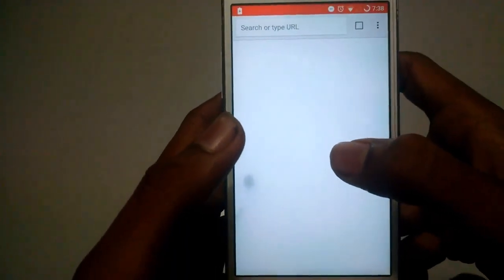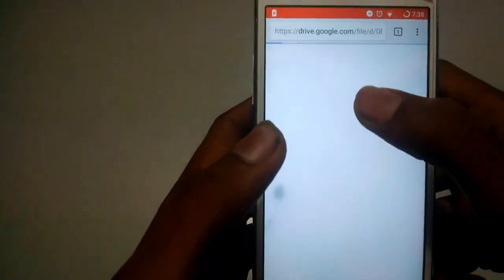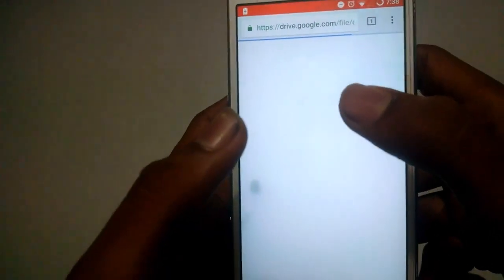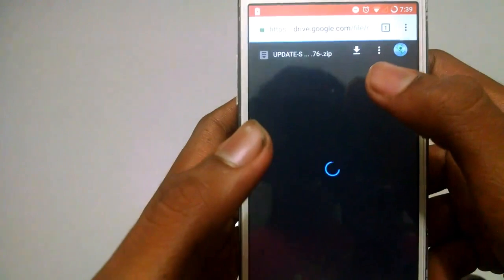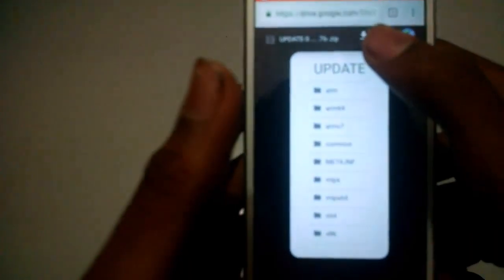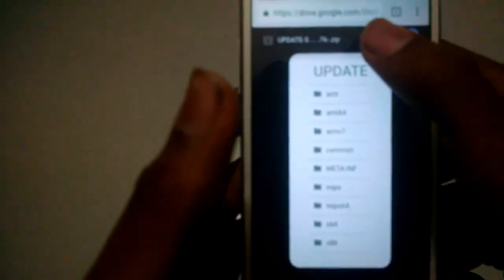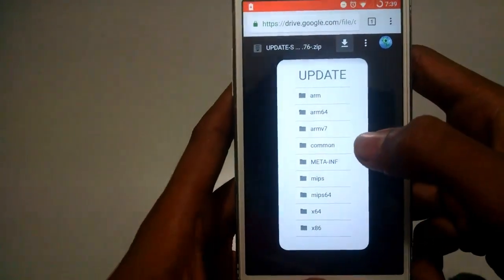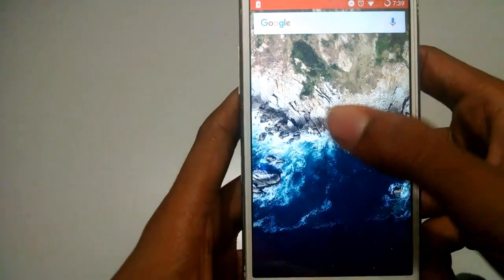First of all, you need to download a zip file. I will have a link in the description down below. Then you need to save it in your internal or external memory. I have saved mine in my internal memory. As you can see, I have already downloaded my file.